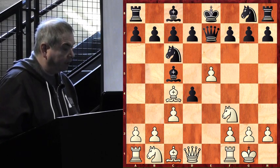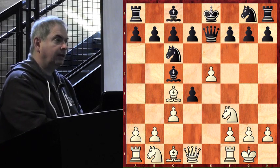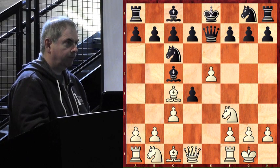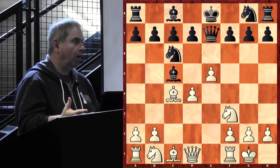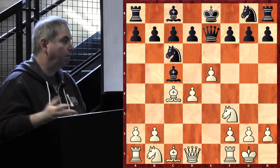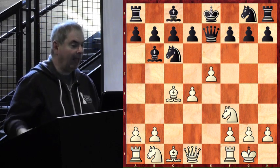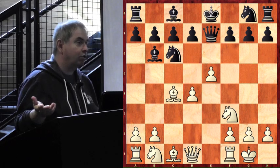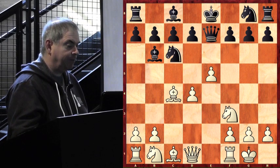Bishop g5 — an exciting move: tempo on the queen. Other ideas include taking the pawn back on d4: 'I have a beautiful center, I get my sacrificed pawn back, and I'm attacking the bishop on c5, all at the same time — that cannot possibly be a bad move.' Black decided to save his bishop again. This is the kind of position where it's really hard to find a bad move for White unless you really try. If you play by logic, all the moves are good.